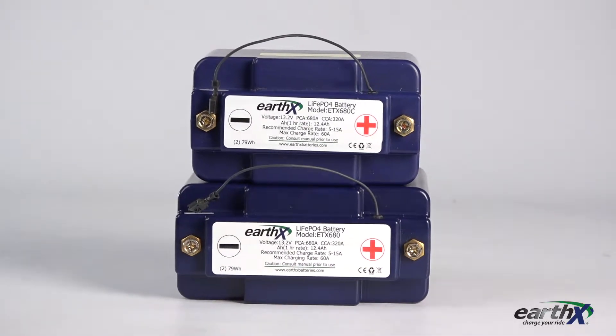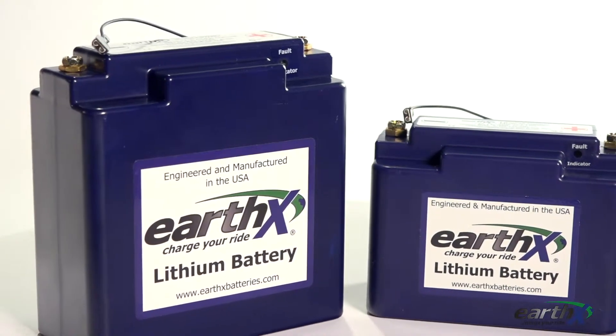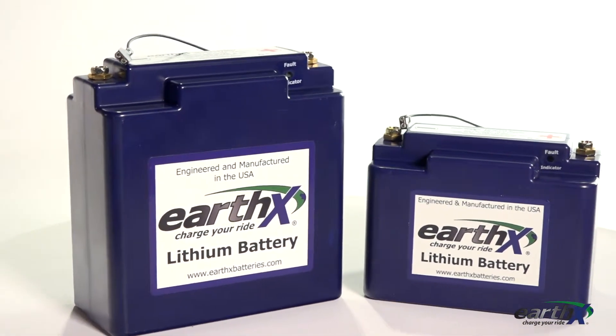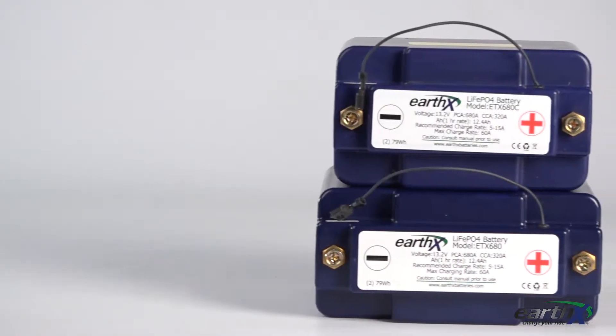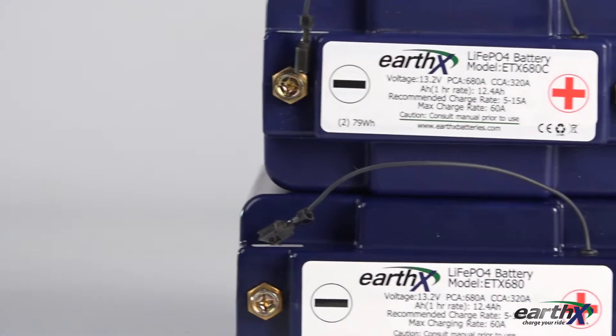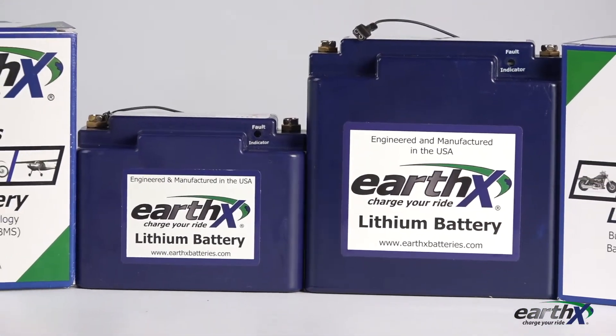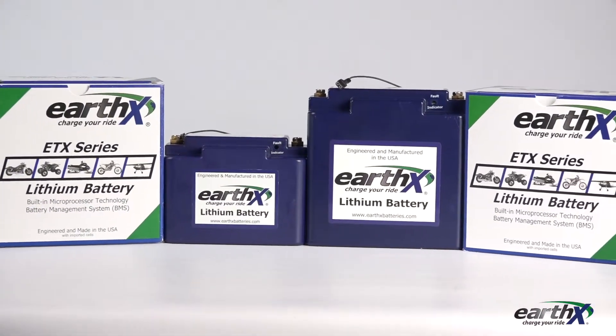Both are designed for a 60 amp alternator maximum. The biggest difference between the two batteries is physical size — the 680 weighs 4.1 pounds, and the 680C weighs 3.9. Those are insane specifications for batteries powerful enough to put out 680 cranking amps. Even if used both at the same time, their combined weight is still half the weight of one single lead-acid battery.